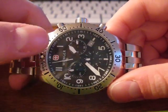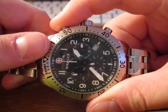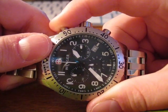Now you're set to recalibrate your seconds hand. You're going to push the top pusher as many times as you want until you have it centered. You can go all the way around by holding it, push it again, and now it's centered.